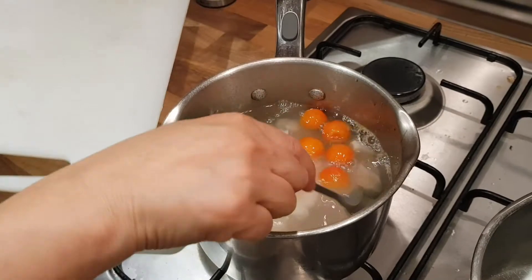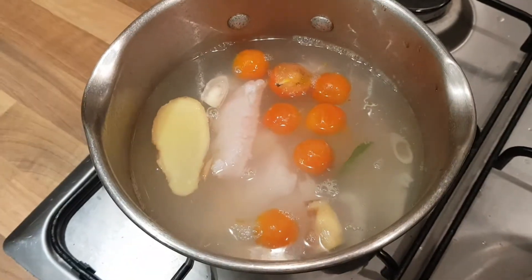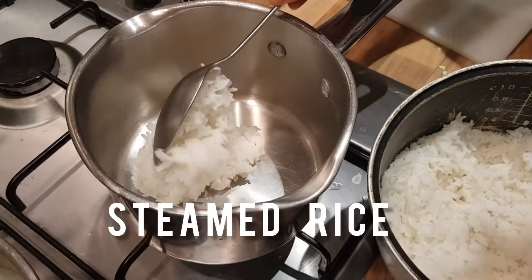While I wait for the fish to cook, I get my cooked rice into the pan and then add it with the stock water.